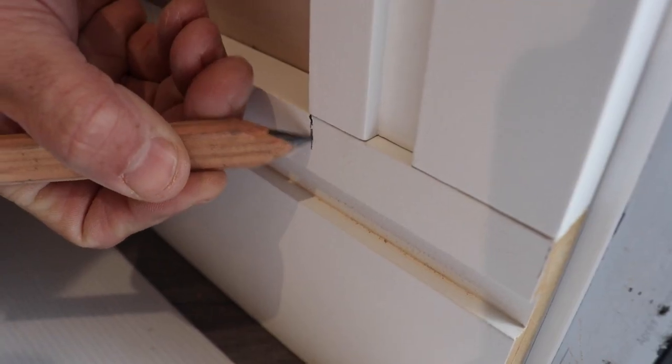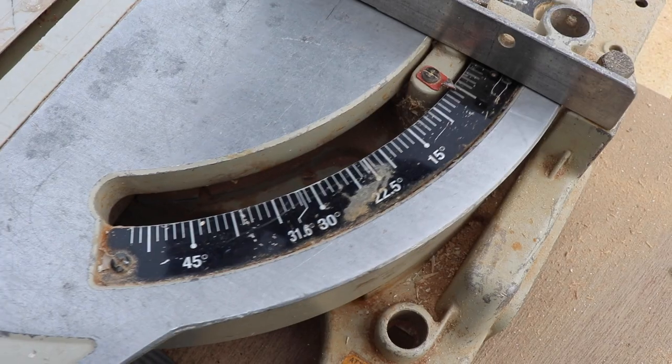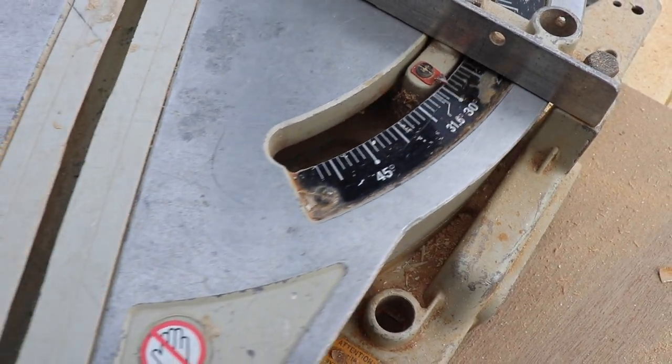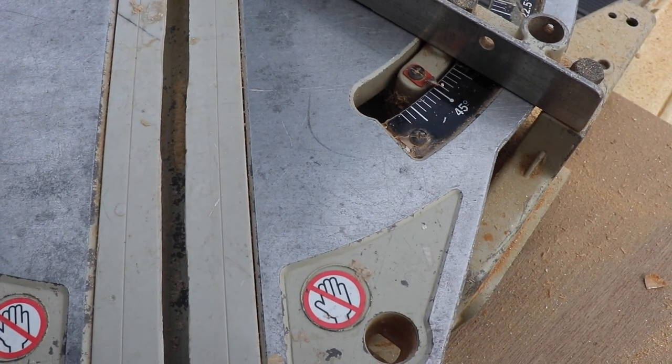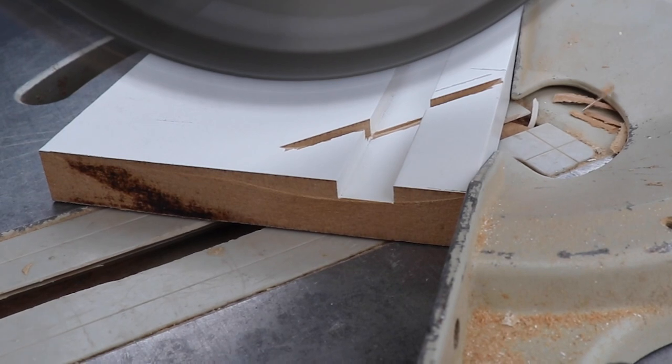Once the skirting has been cut, place it in position and put your architrave on top. Mark the width of the architrave on the skirting — we'll be cutting a 45-degree mitre from this point. If you're using a hand saw you'll be able to use a mitre block to mitre your skirting board.